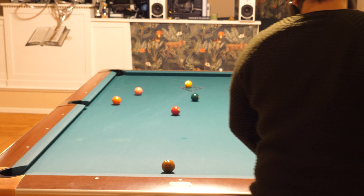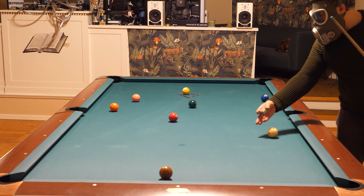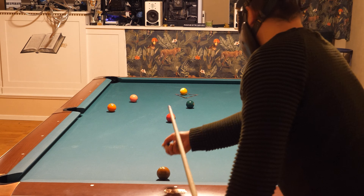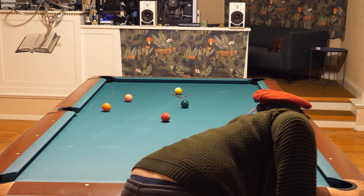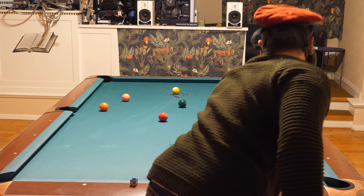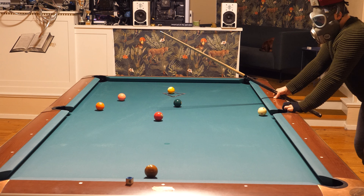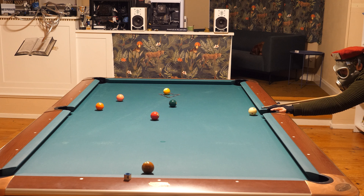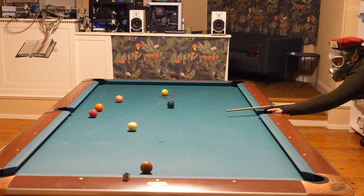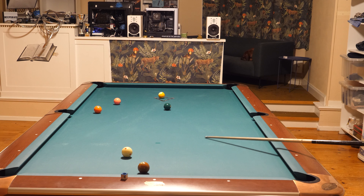Now I will draw back the cue ball for the three. I don't really need to draw back too much — I'm still okay on the three. A very soft draw. Now you can draw soft if the balls are clean. Here I will use the top right spin to change the angle from the bottom rail — like that. Otherwise the cue ball would go this way.